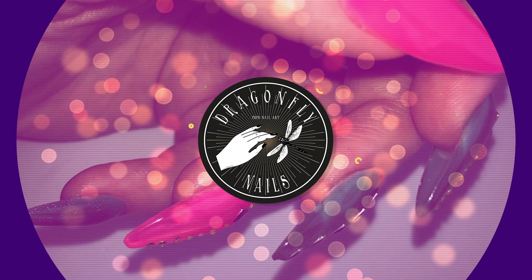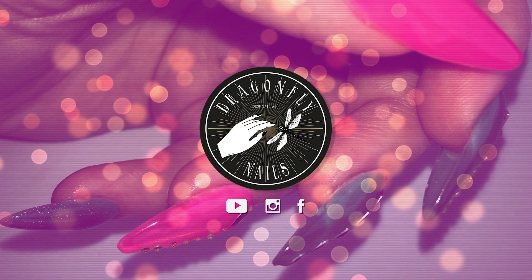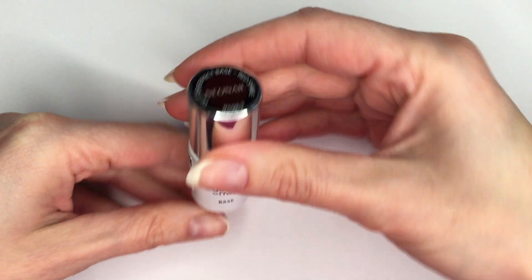Hello guys, welcome back! In today's video it's finally time to create some festive or Christmas-looking nails. For that I chose to try the new Neo Nail Glitter Effect Base. Keep watching and let's try it!